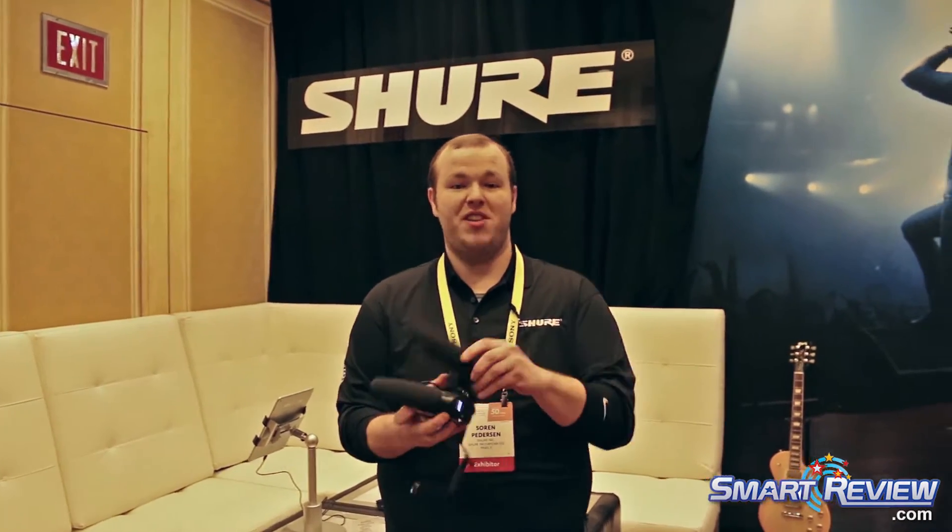Hi, my name is Soren Peterson. We're here at the Sure Suite at CES 2017. I wanted to quickly show you our VP83 DSLR topper microphones.